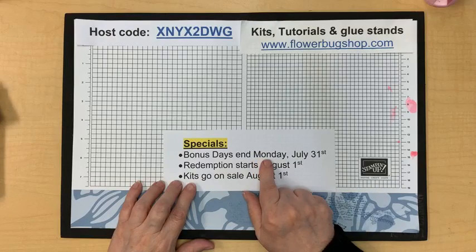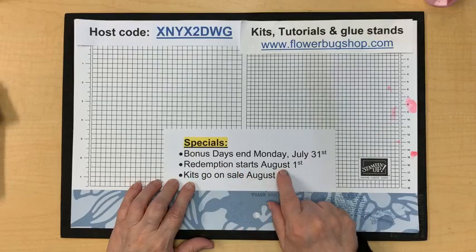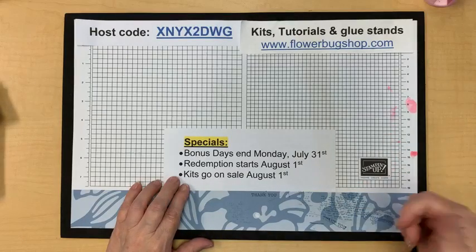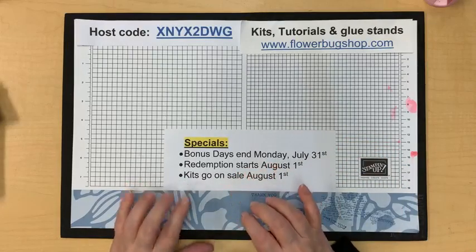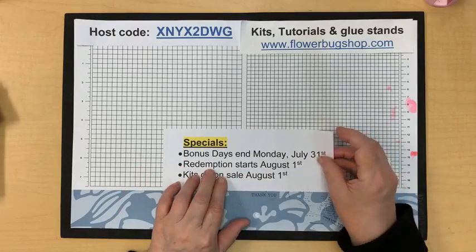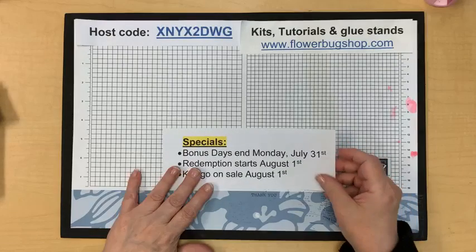You can check those out and start a list, then get them on sale after August 1st. For the current specials, Bonus Days ends Monday — six days left. For every $50 you spend, you get a $5 coupon to redeem in August. Once you place an order over $50 with Stampin' Up before tax and shipping, you'll get a code via email. When placing your order, there's a coupon code spot before you complete your order.